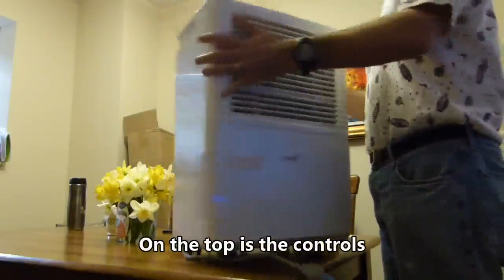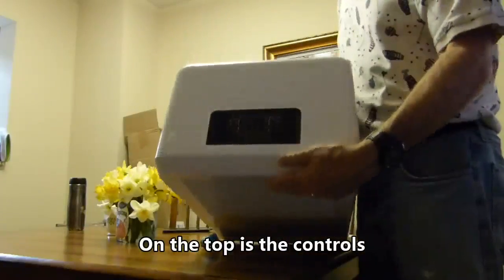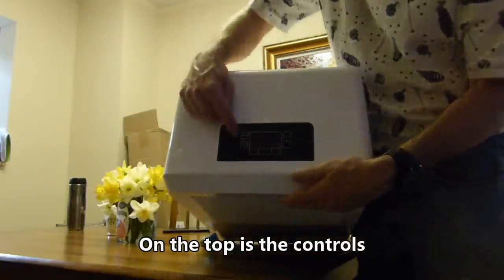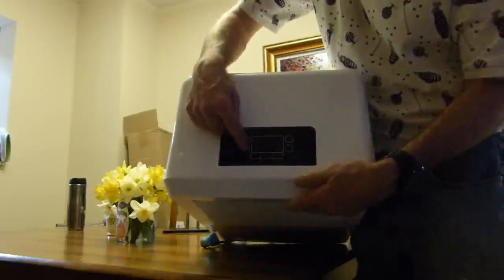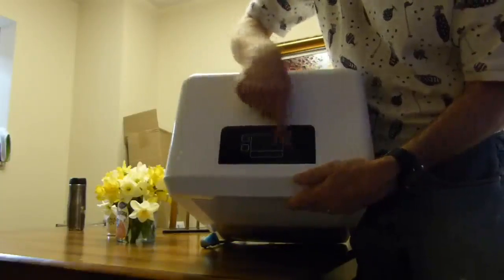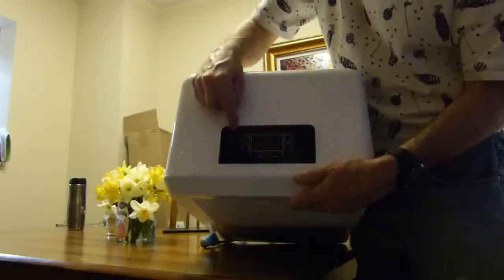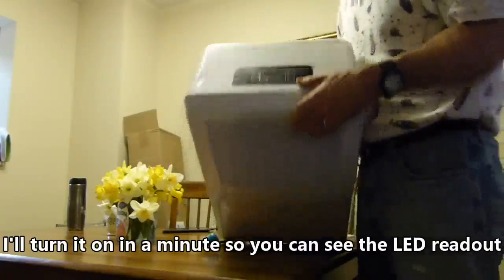On top is the controls with a filter continuous setting, a continuous on switch, the fan switch, and the power switch with a timer, plus and minus. I'll turn it on in a minute so you can see the LED readout.